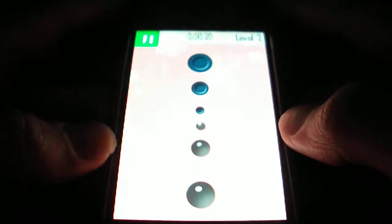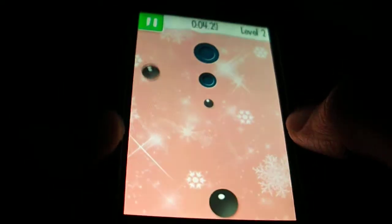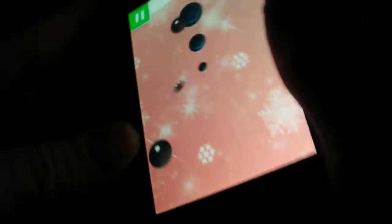As you can see here, they've got different sized balls — a medium ball and a bigger ball as well. And you can actually get the balls in the wrong hole, like you see there, so you have to shake it to get them out.